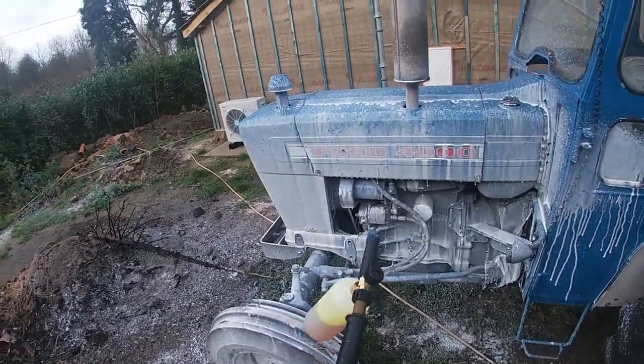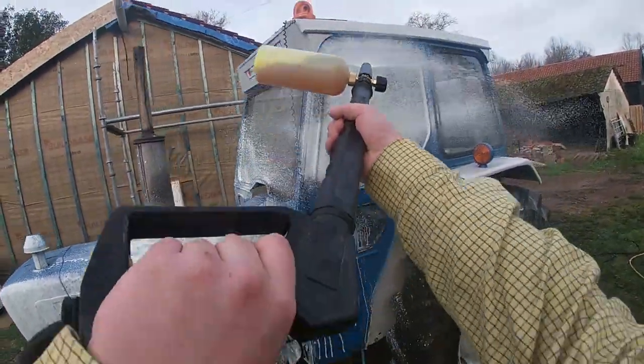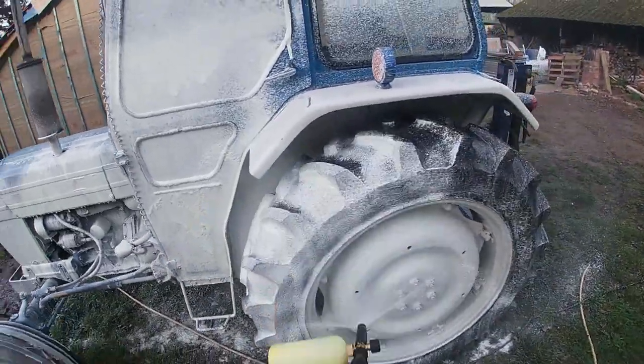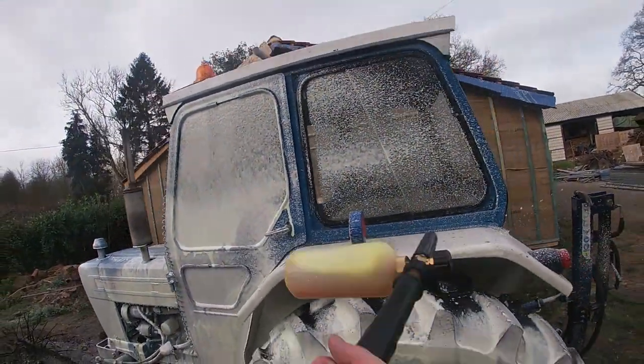There you go, put a bit more in there. There you go — banana milkshake! There we go, banana milkshake foam coming through.